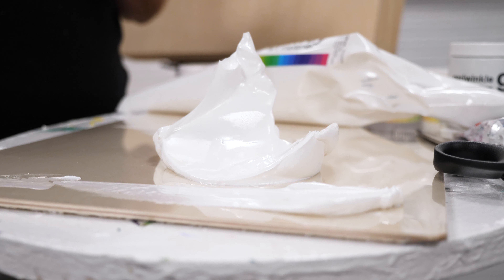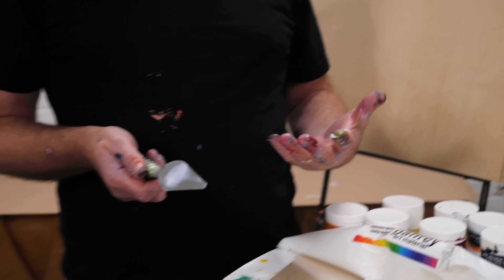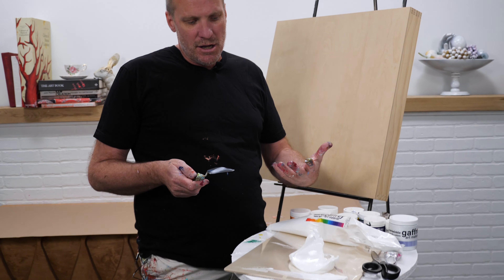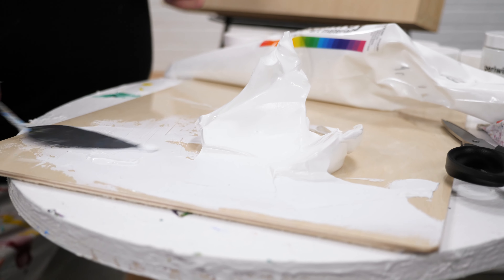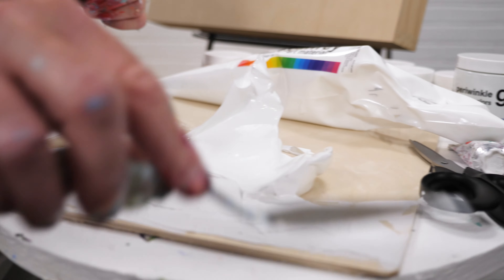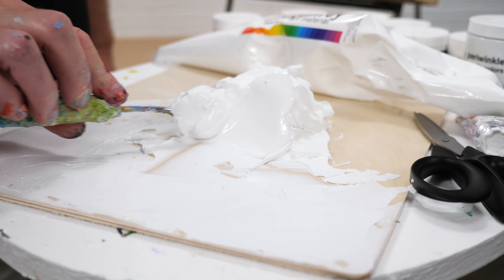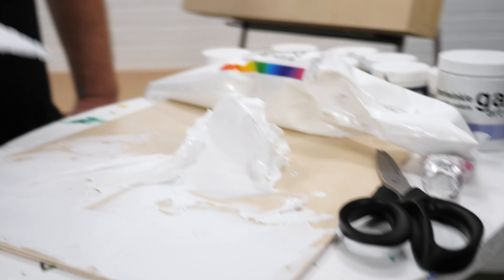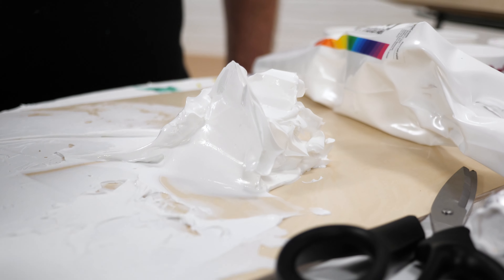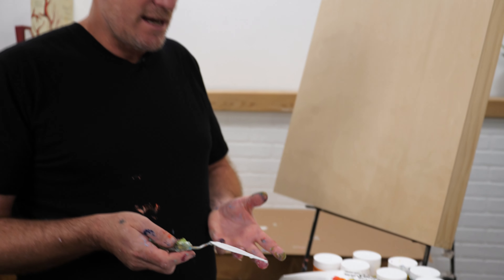You can do traditional style palette knife painting or sculptural style palette knife painting. Sculptural style is how I paint — that's how I developed this technique to work in these giant broad strokes. Traditional palette knife painting works with nice modest strokes. I often take advantage of the viscosity of this paint and pull it up into strokes that stand up in the air like this. That's not a traditional way to paint, but I call it sculptural, and it was all developed by using this titanium white heavy texture.